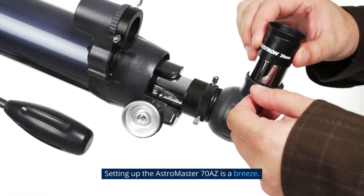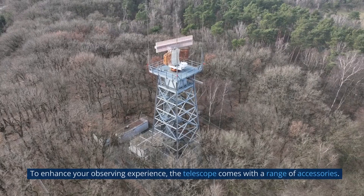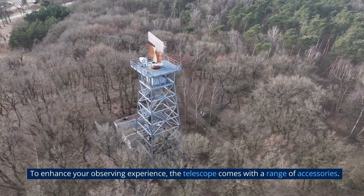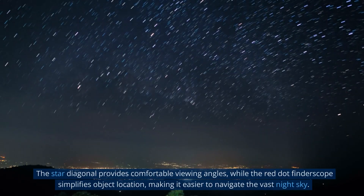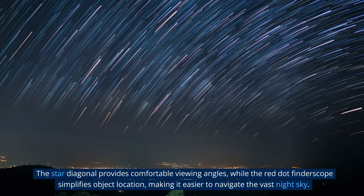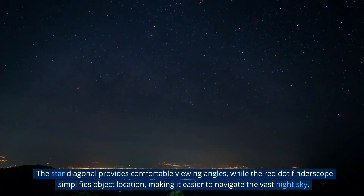Setting up the Astromaster 70AZ is a breeze. To enhance your observing experience, the telescope comes with a range of accessories. The star diagonal provides comfortable viewing angles, while the red dot finder scope simplifies object location, making it easier to navigate the vast night sky.